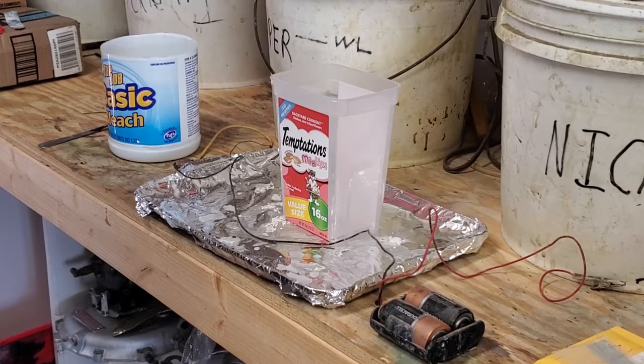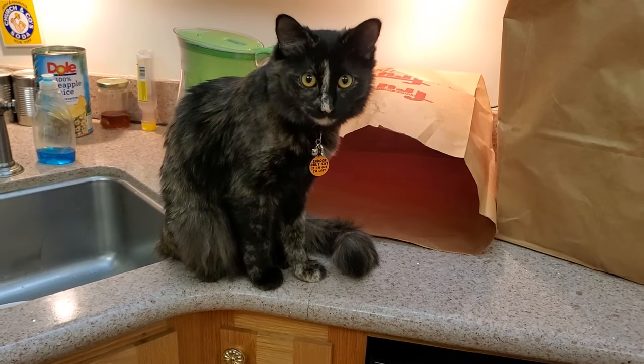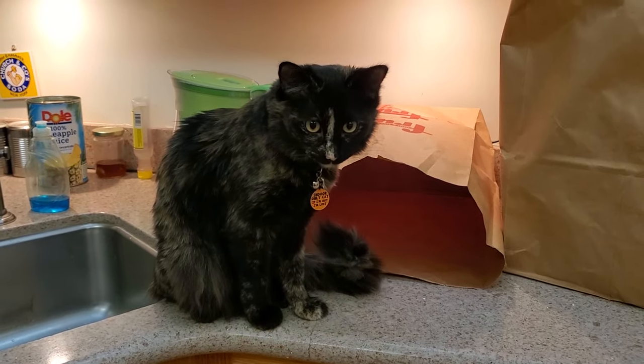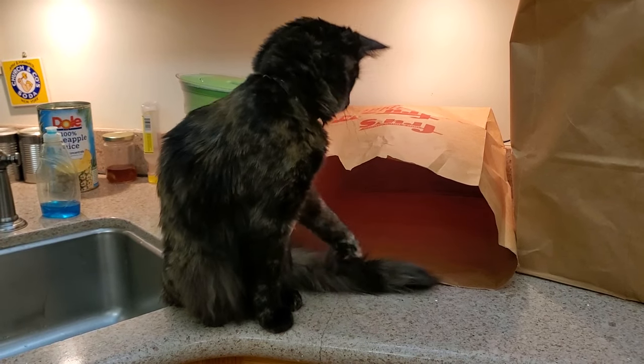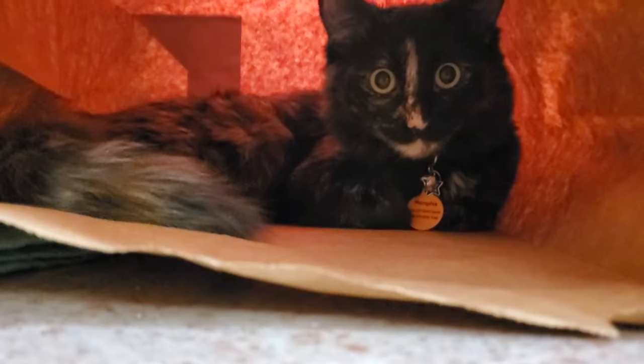Let's get down to the equipment and products that you're going to need to actually do zinc plating at home. First off, we have our nice little plastic container. All you need is a plastic or glass container. The chemicals we're going to use are not going to hurt that container, but you definitely do not want a metal container for what you're doing.